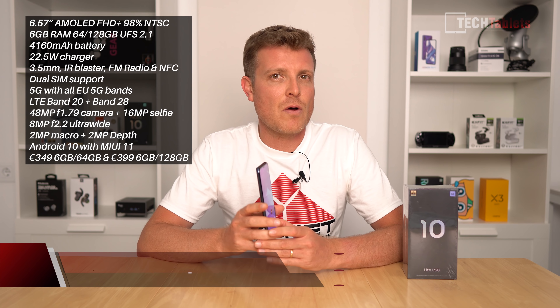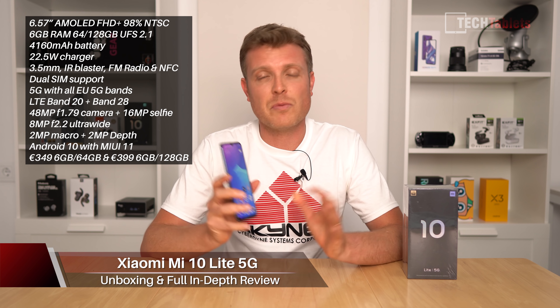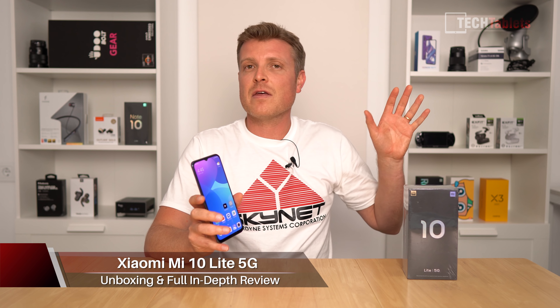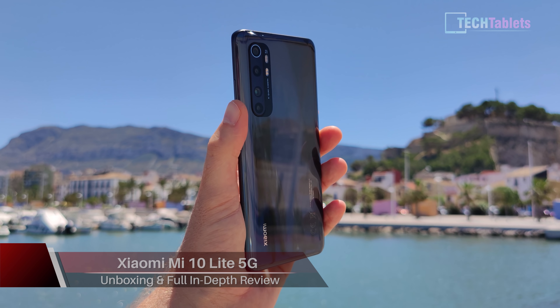In this review I'm going to go over this phone in detail. I should point out that this was sent to me by Xiaomi — my first review units ever from them, along with the Mi Note 10 Lite. But that's not going to change my reviews or my style, so do not worry about that.